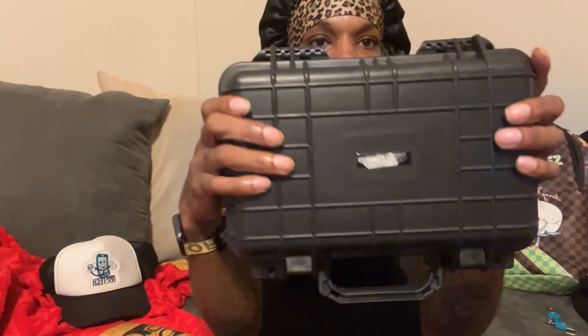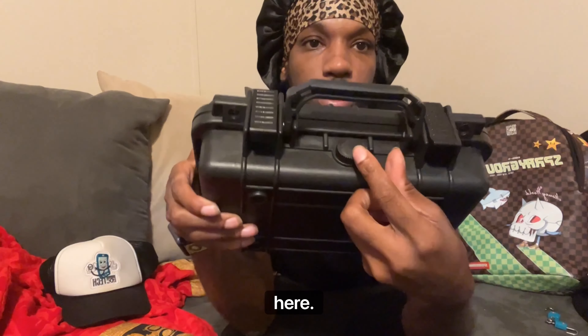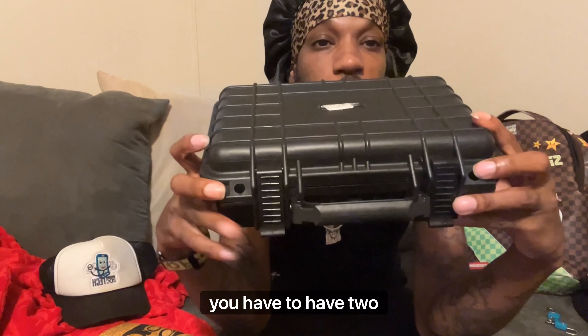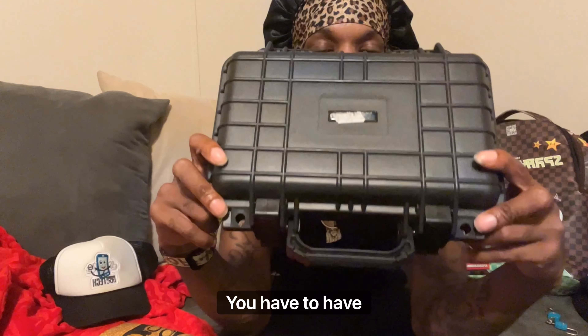Here we go — this case right here is where I keep my gun. I'm gonna travel with a hard case. It's waterproof. The suction right here tightens it up. These two holes right here are for the locks — you have to have two locks so you can't open it. This is mandatory.